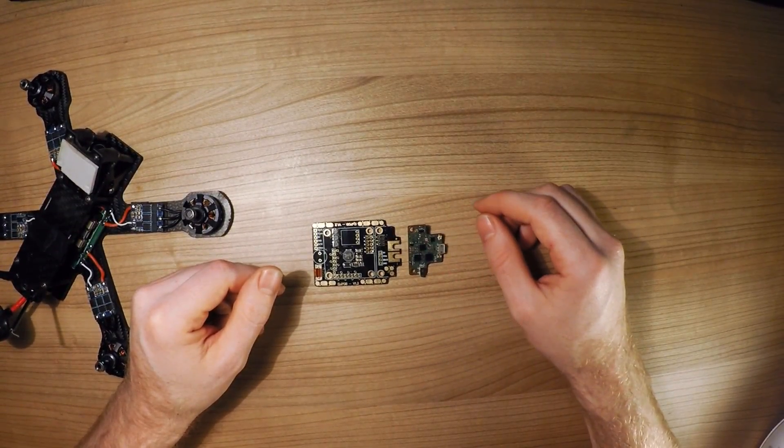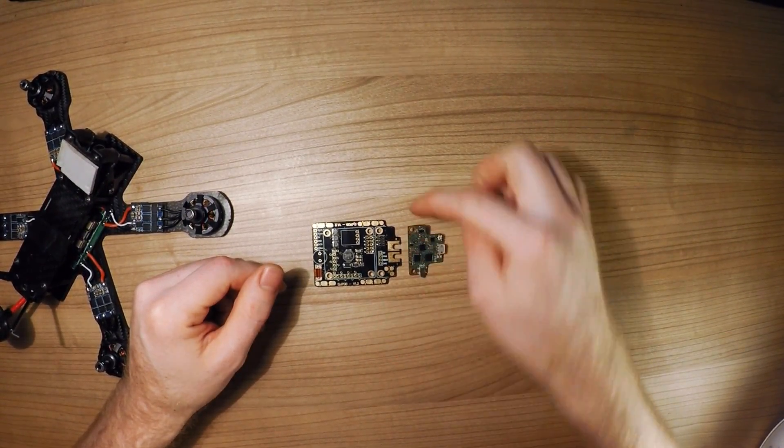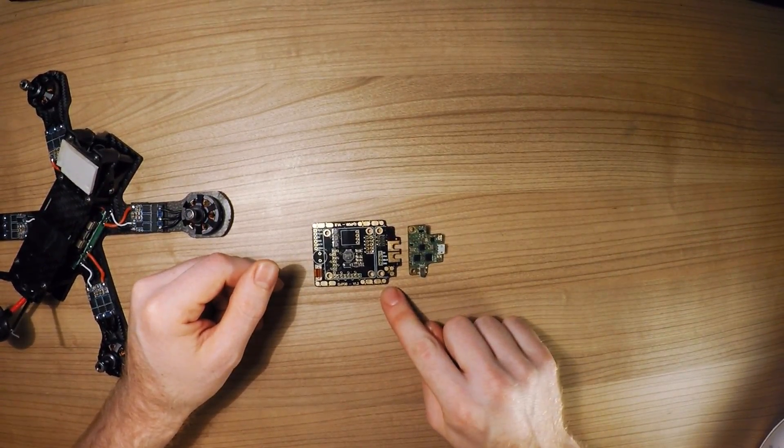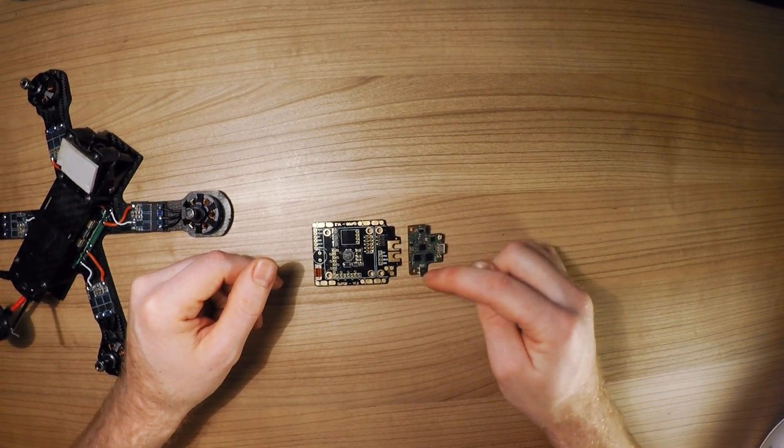It can handle up to 6 motors. They are arranged on the corners here — motor 1, 2, 3, 4, and also motor 5 and motor 6.